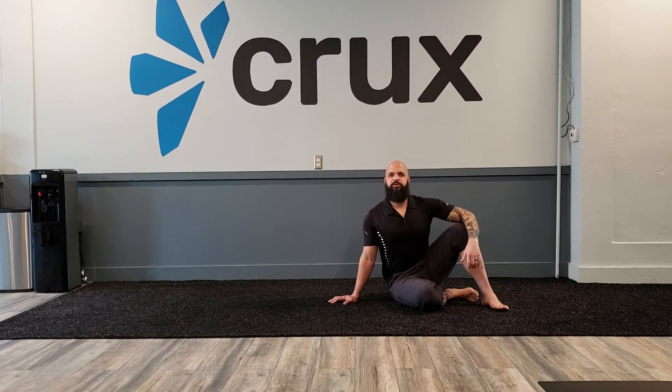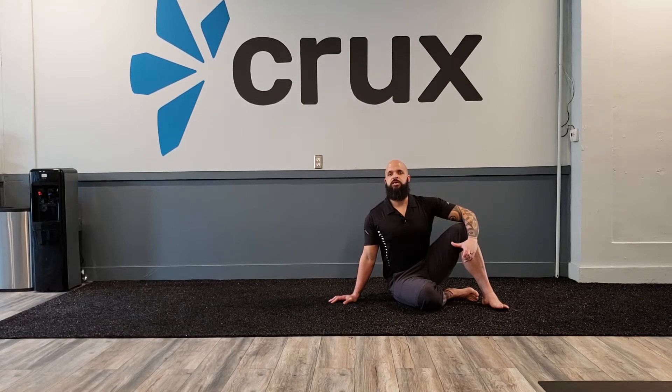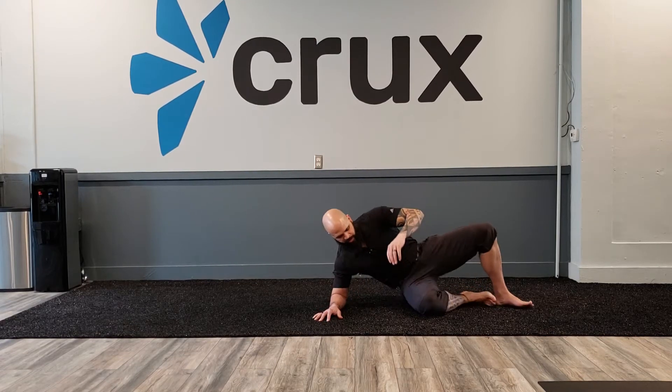Hey everybody, this is Travis from Crux Chiropractic. Another really great pattern for you — this is going to be called our Low Oblique Variation. This is a progression of the low oblique sit basic, so if you run through that one, give that one a try.